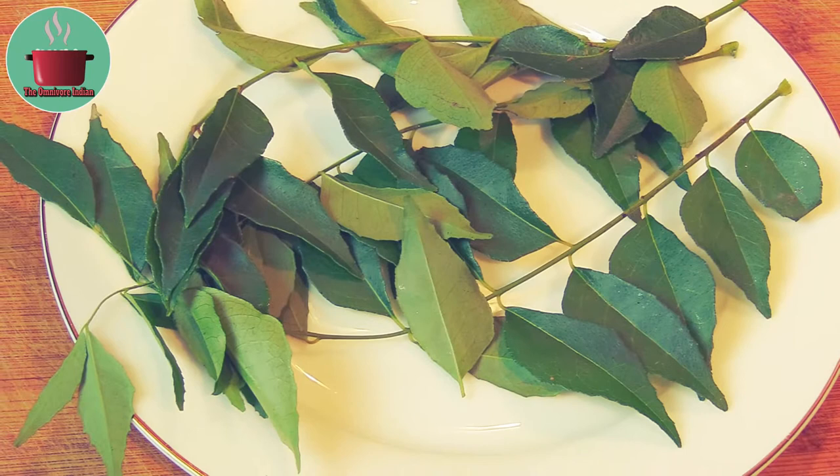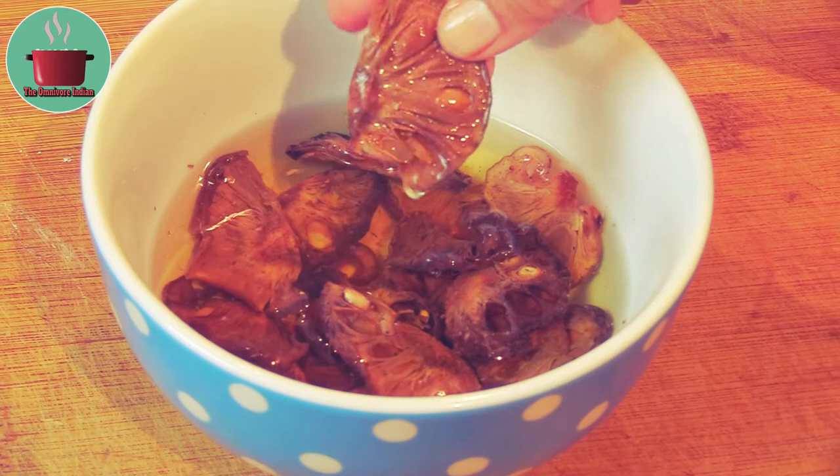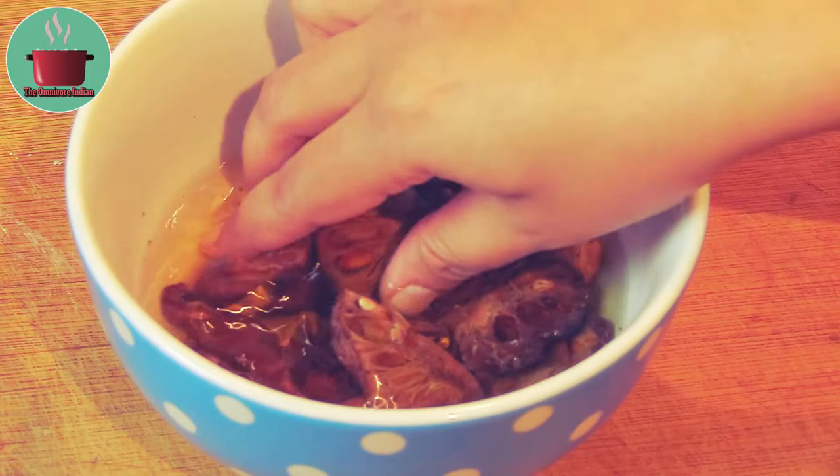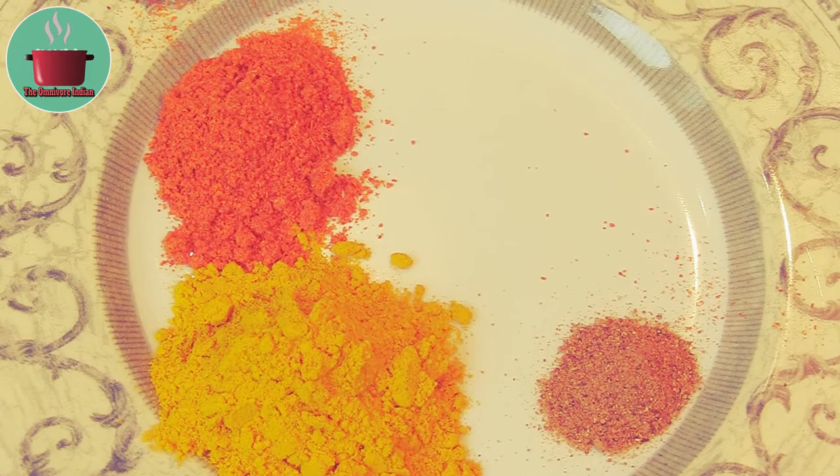Some kokum flour soaked for 20 minutes in water — this is a specialty ingredient; you can use tamarind if you don't have kokum flour. I'll be using 2 tablespoons turmeric, 1 tablespoon chili, and 1 teaspoon nutmeg powder.